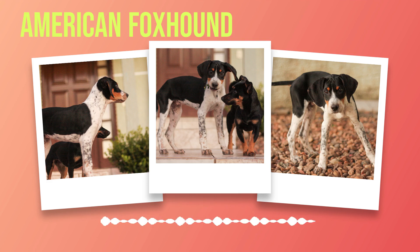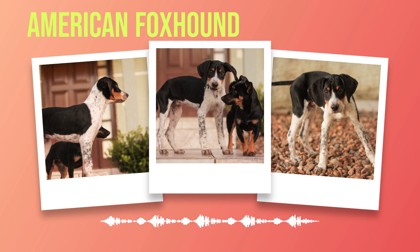Despite their hunting instincts, American foxhounds are known to be friendly and sociable with both humans and other animals. They have an easygoing nature that makes them great family pets as long as they receive enough exercise and mental stimulation. As high-energy dogs, they require regular exercise to maintain good physical health and prevent destructive behaviors such as chewing or digging.